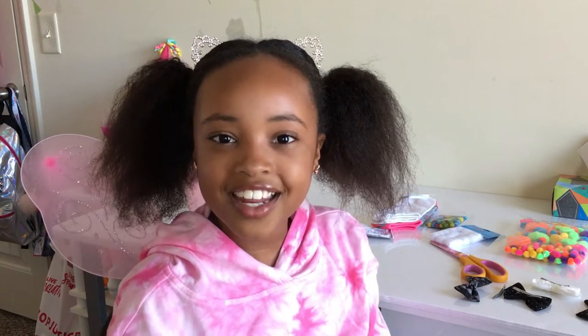Hey guys! Welcome back to my channel. So today we're going to be making DIY pom-pom socks. This is going to be really, really fun and it's going to be quick and easy too, because you're basically just sticking pom-poms on socks. But still, it ends up looking really nice in the end and it also is really fun to make, to me at least.